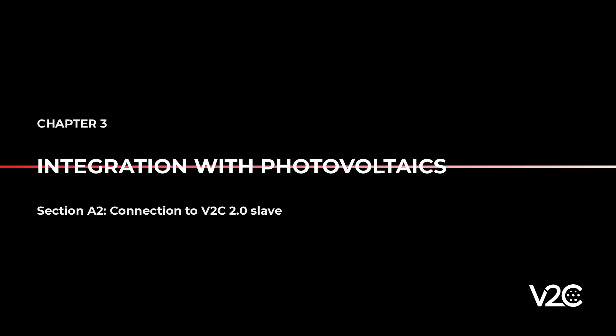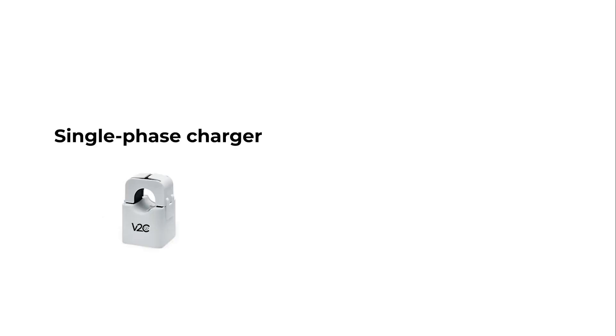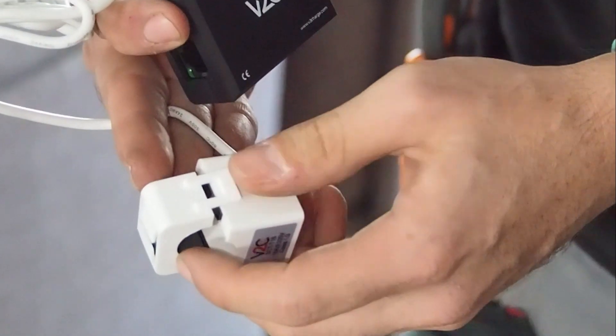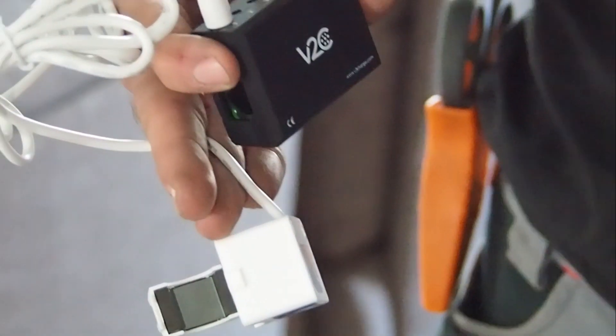For connection to the Slate 2.0, you should be aware that the charging point includes one clamp for a single-phase installation or a string clamp for a three-phase installation. The installer must provide two additional clamps if the three-phase installation is converted into a single-phase installation. The current clamp must not be subjected to physical changes which will alter the measurement waveform.